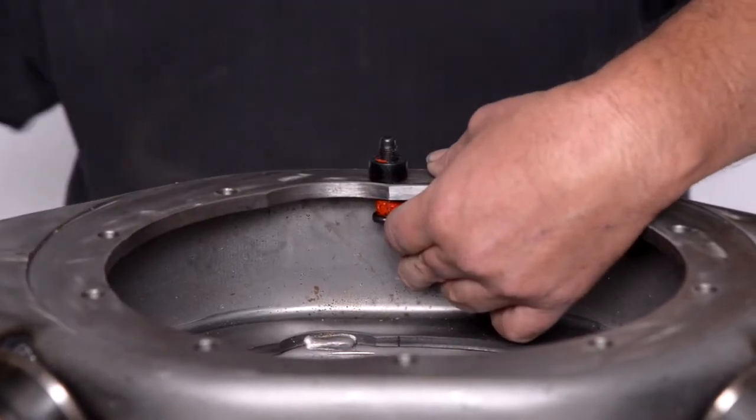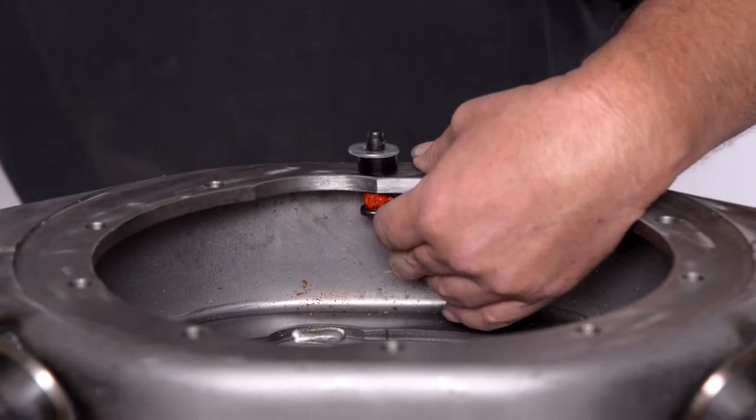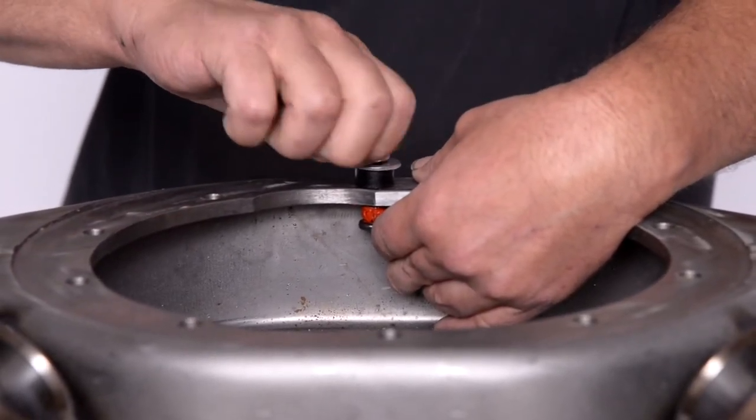Here at Global West we do quite a few Moser installations and we thought we'd take a second here to show you what we do to get a Moser differential ready for powder coat and install.